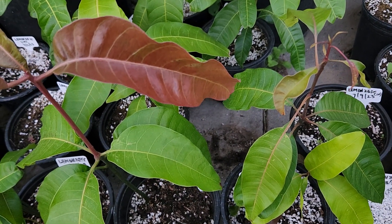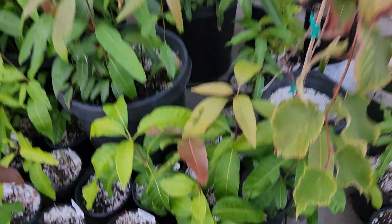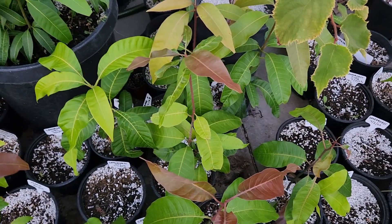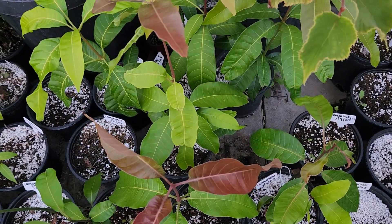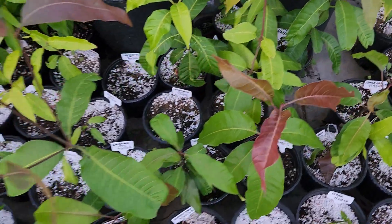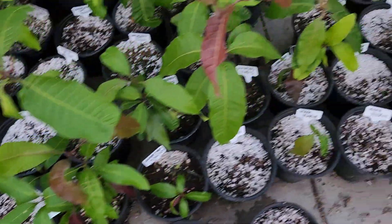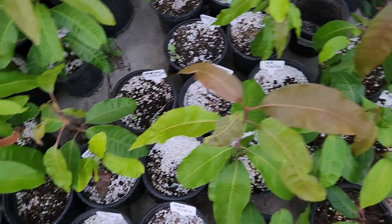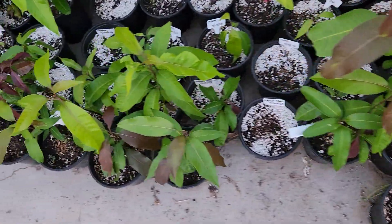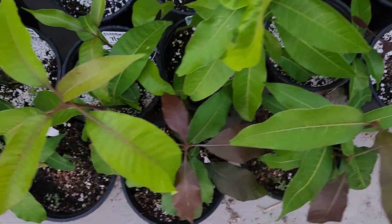Some varieties are harder to tell. I've grown out a bunch of autophia seedlings — the yellow ones from the store — and those all smell the same, which makes sense since they're grown in a big orchard cross-pollinating with themselves. I have a few sweet tarts that have shown different smells, including one that smells more Indian, but for the most part sweet tarts all smell the same, making them very difficult to identify.